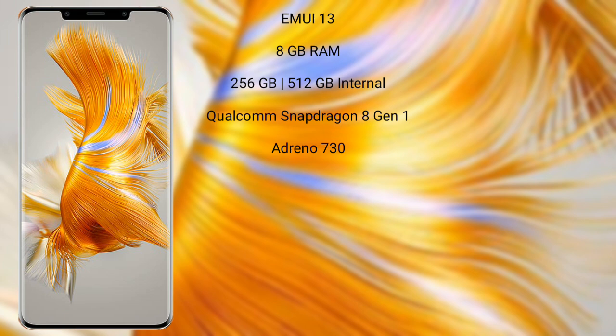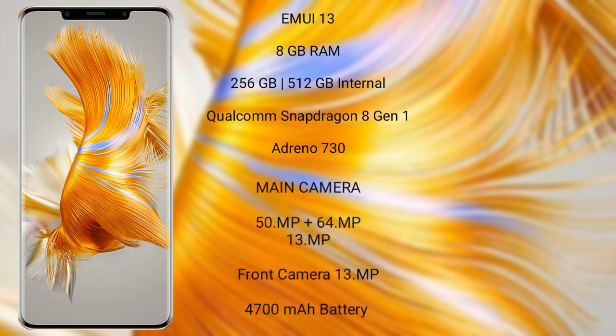The Huawei Mate 50 Pro runs on the EMUI 13 operating system. It comes with 8GB or 12GB RAM and 256GB or 512GB internal storage, a Qualcomm Snapdragon 8 Gen 1 processor, and Adreno 730 GPU.